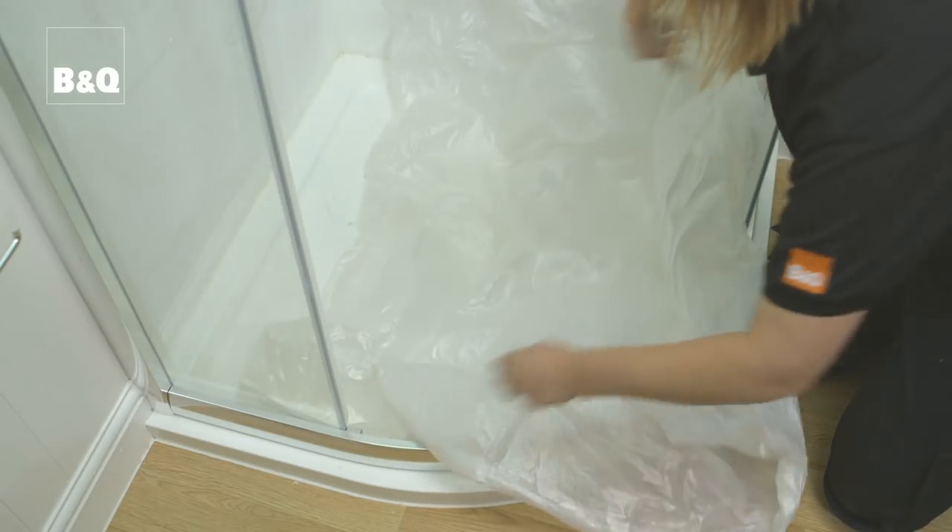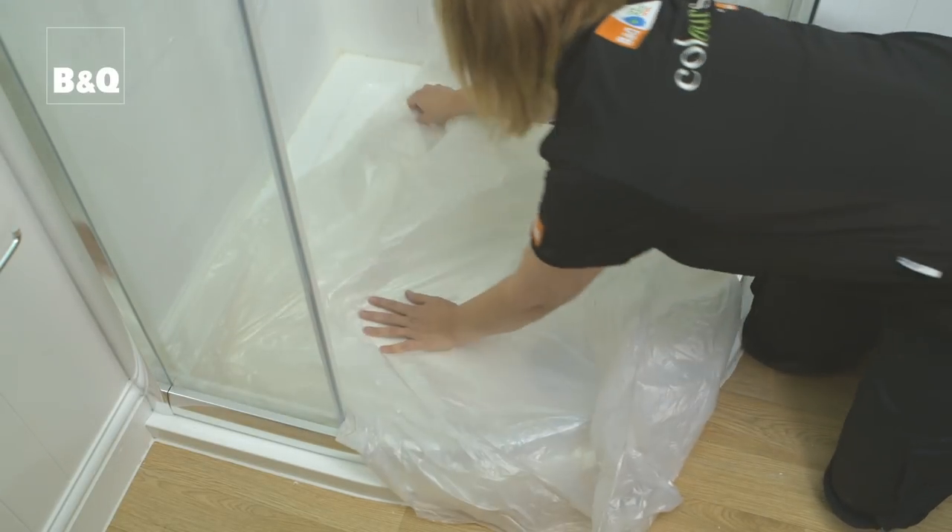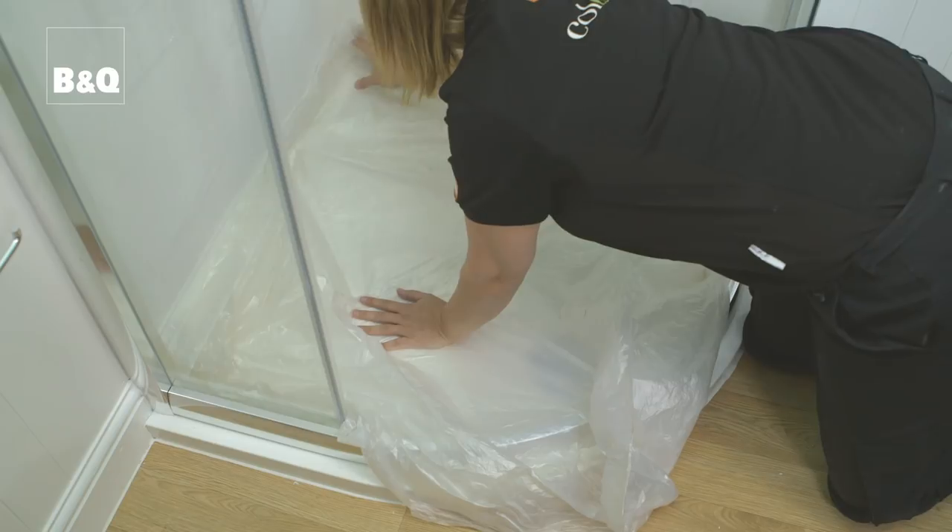Now we need to spend a little time working out exactly how we want to arrange our tiles on the wall to look the best. Before we start work, we need to lay a protective sheet in the shower tray. It's best not to start tiling straight above the shower tray because it might not be level — instead, start tiling from the second row.